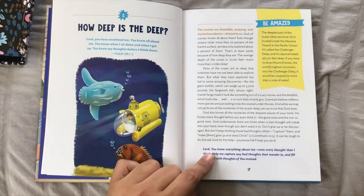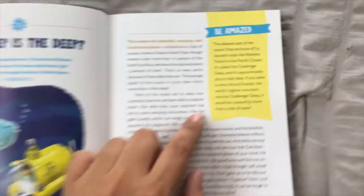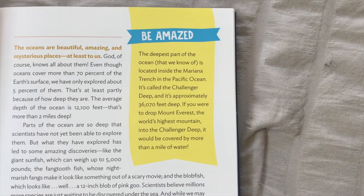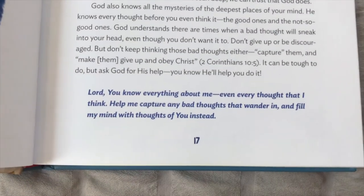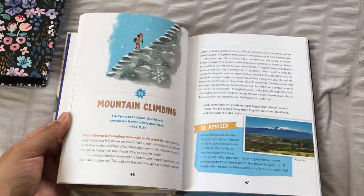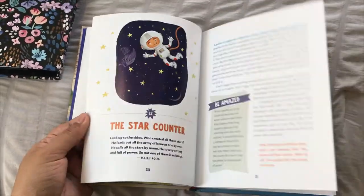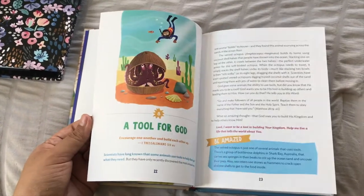It has a Bible verse, then a whole informative page, and then a BMA section with fun facts about whatever it's discussing. And then at the bottom it has a short prayer, which I thought was pretty neat. I don't know if we'll get through the whole book, but I think it's perfect for bedtime and as a reinforcement to talk about what we've already been learning.